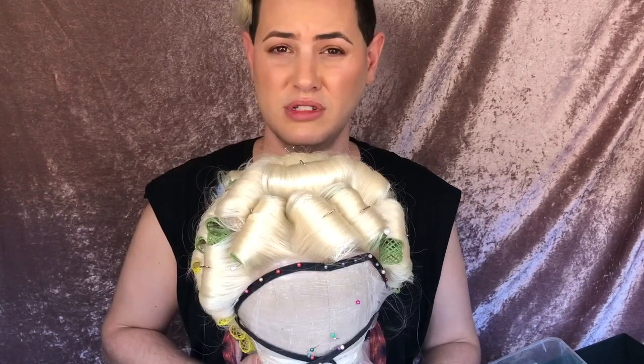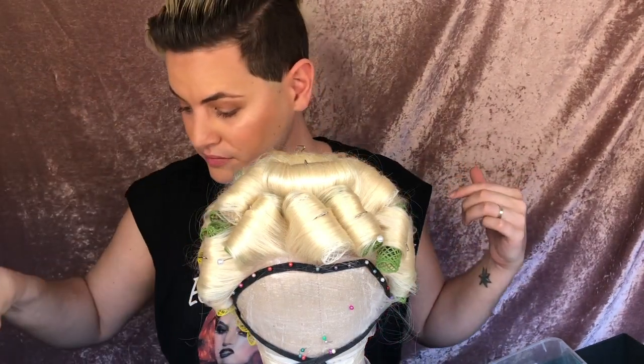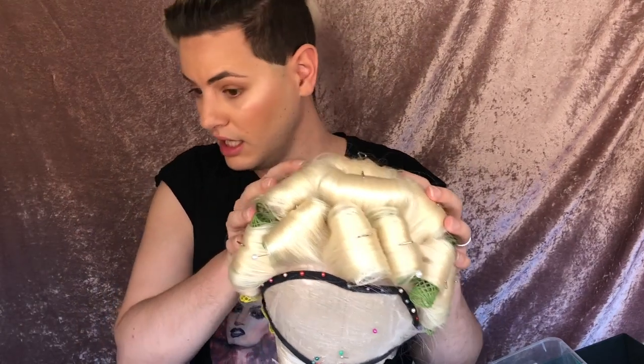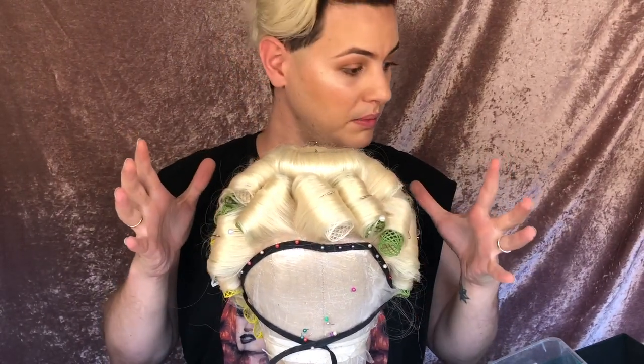A lot of people steam their wigs different ways. Even if it's a DIY and you don't have a garment steamer, you can use hot water — boil a kettle or a pot and pour hot water over the whole wig. I personally find that doesn't evenly distribute the heat, so I use a handheld garment steamer. What I also like to do is spray the wig with a bit of water to get it damp first.